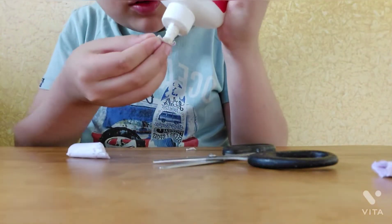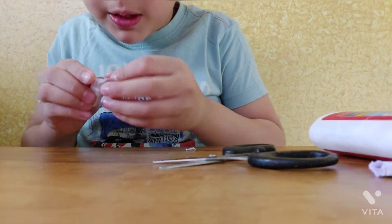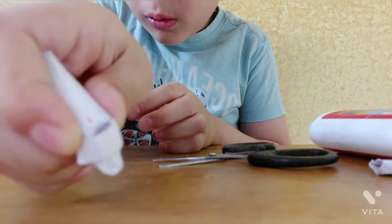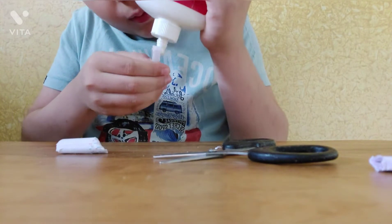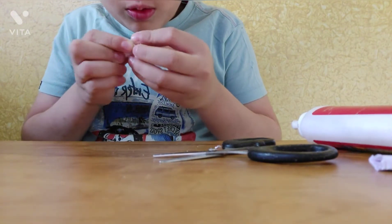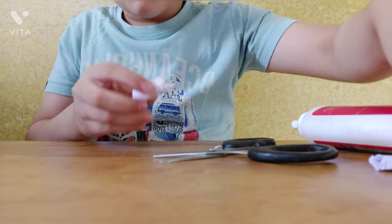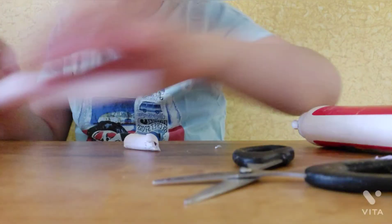Now I will take the glue and put it on, then paste it here. Now I will paste the left roll and cut it like this.